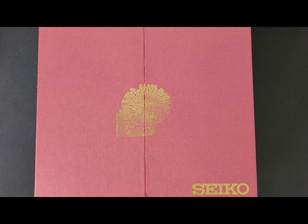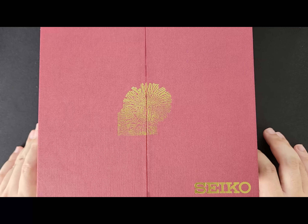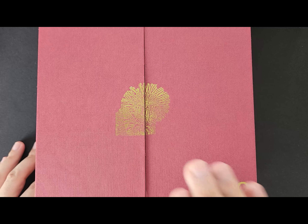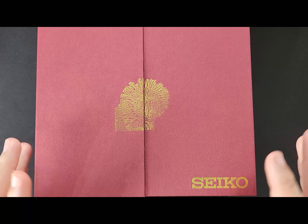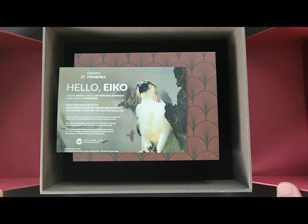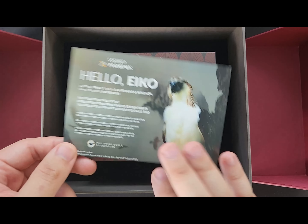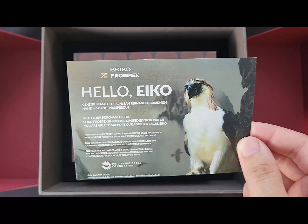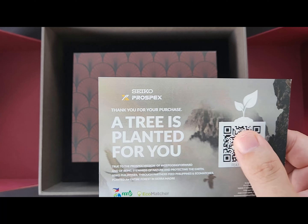Without any further delay, let's get right into it. First things first — the box. We have this grand box with the golden icon of the Philippine eagle and gold branding of Seiko. When you open it, you first get this card which shows the collaboration of Seiko Philippines with the Philippine Eagle Foundation as well as Eco Matcher.